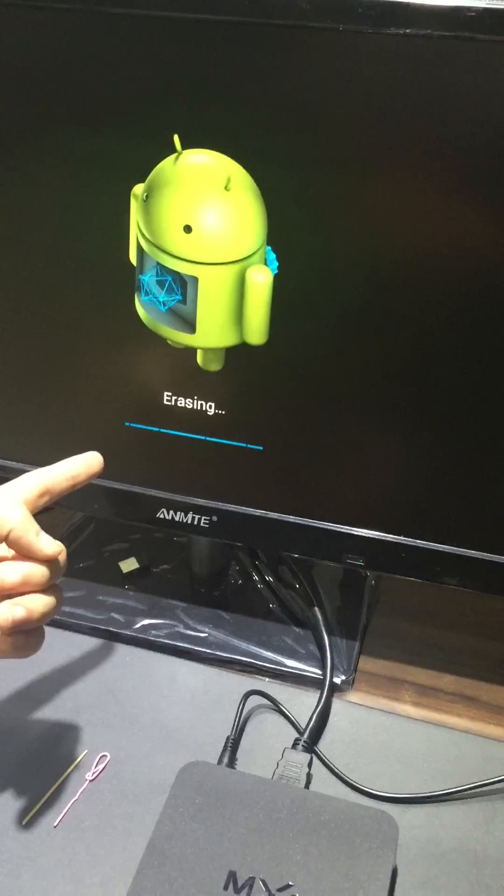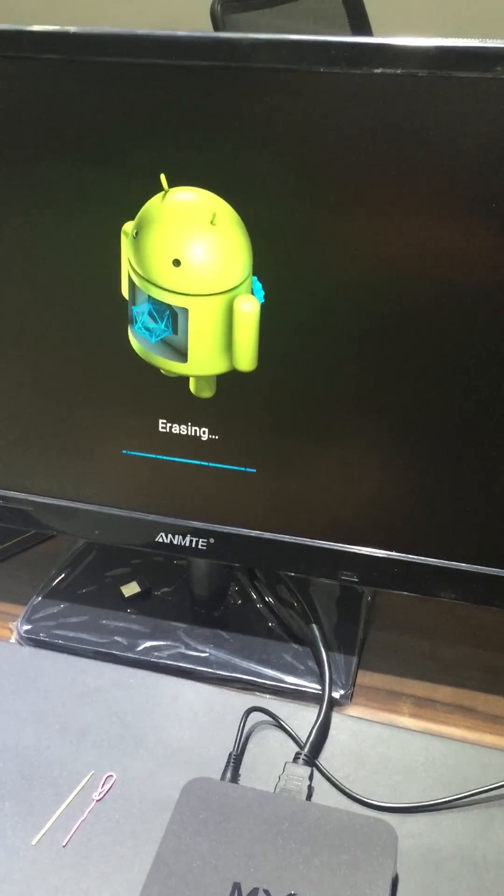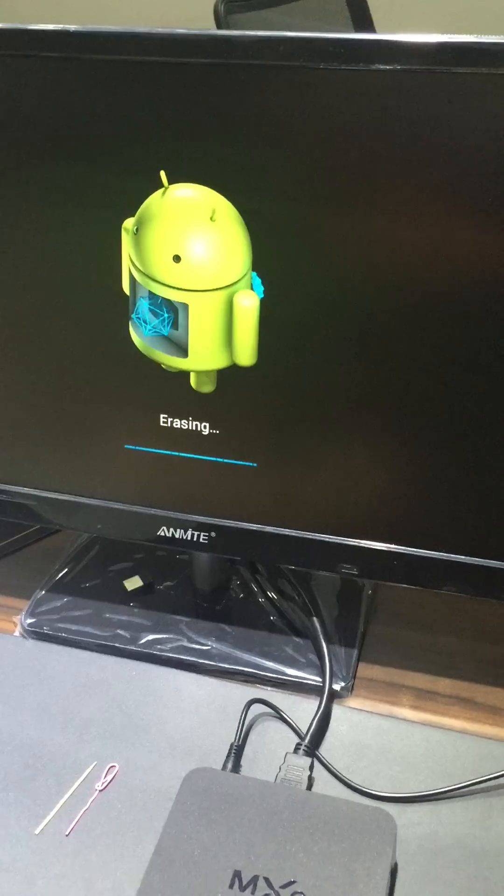You can see now it is erasing the TV box.